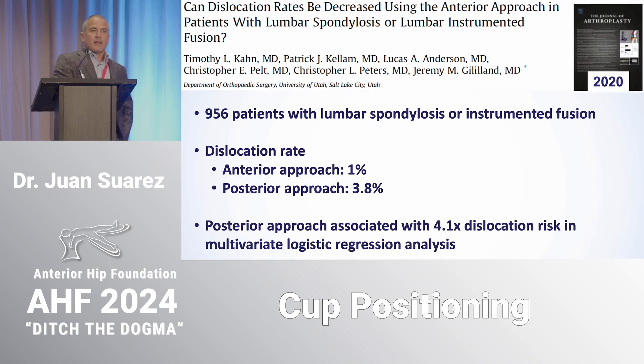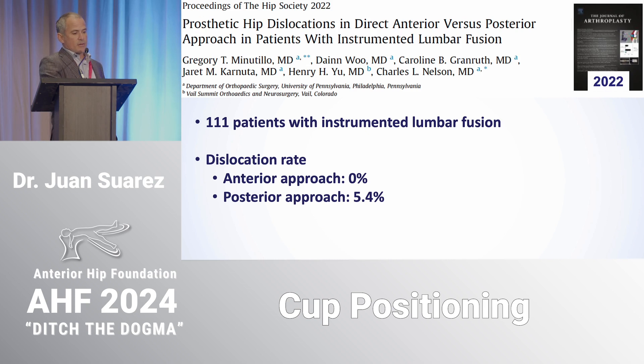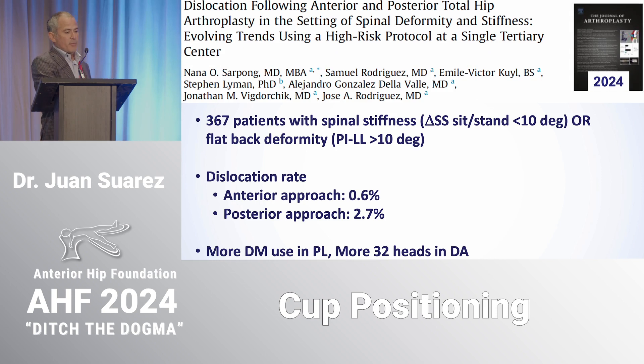The question of whether the anterior approach mitigates risk in these patients is a legitimate argument. Good recent papers have shown the anterior approach dislocation rate is lower even in high-risk patients. In one Utah series: anterior approach 1% versus 3.8% posterior. In a 2022 series of 111 patients with instrumented lumbar fusion: anterior approach 0% versus 5.4% posterior. In a more recent paper of 367 patients with spinal stiffness, the anterior approach dislocation rate was significantly lower — even though the posterior approach patients had higher usage of dual mobility and bigger heads.